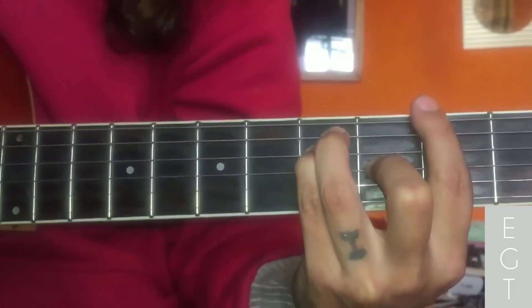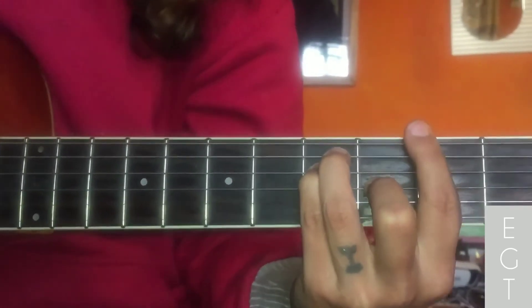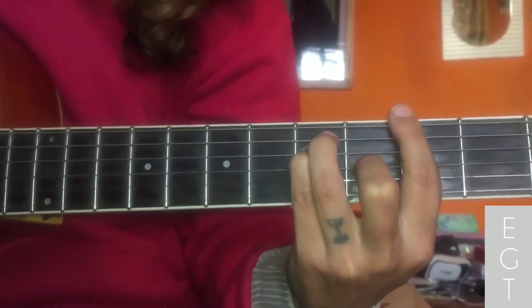Namaskar and welcome to Deepstone. This is how we show you the song by the band Blackheart. This is the intro.